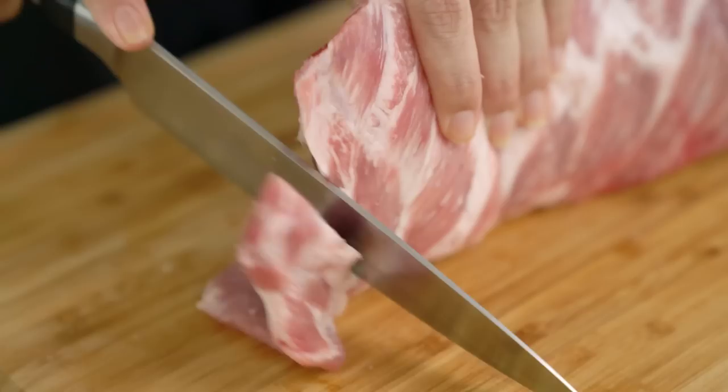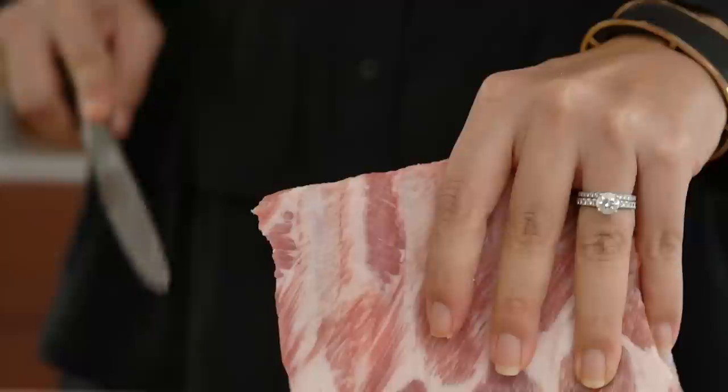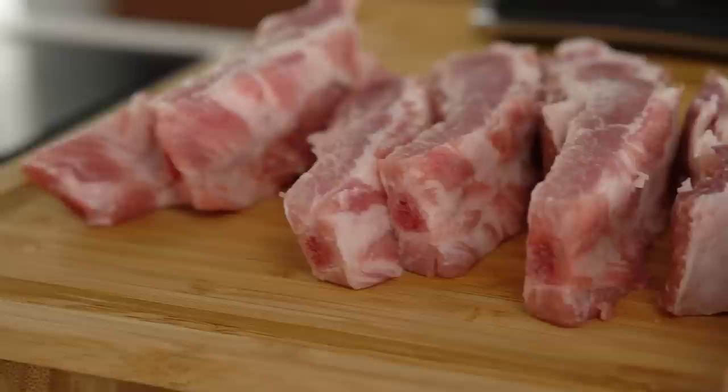I'm just going to cut through these ribs so that we get maximum sauce on all of our rib pieces. You could of course leave it as a whole rack and do it that way as well. I really like this because we get a lot of sauce all over each individual rib — we're maximizing the amount of rib that's going to be exposed to the heat, creating that nice charry stickiness.